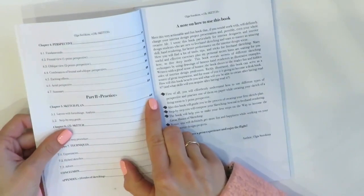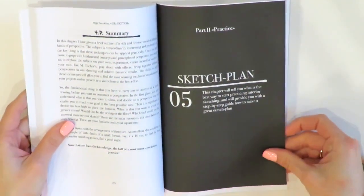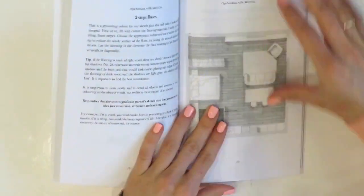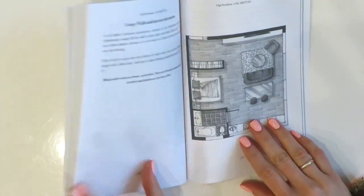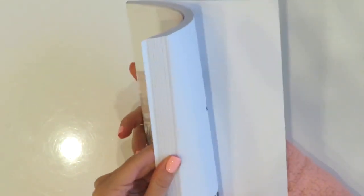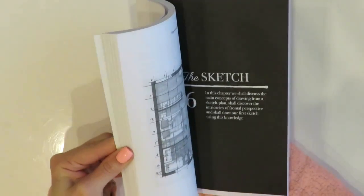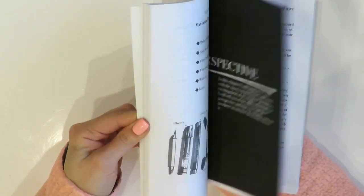In part two, practice, I go over creating a sketch plan and a sketch in one-point perspective. Having worked with this part, you will create a beautiful and expressive sketch plan with markers and understand how to work with it step by step. You will also understand how to construct different types of perspectives and practice by creating your first sketch of a living room in one-point perspective. Having read this book, you will master different hand rendering techniques.